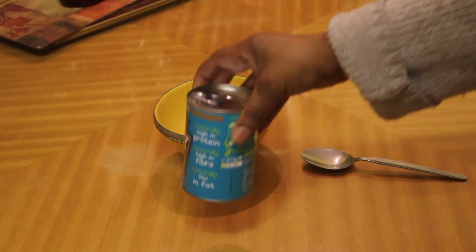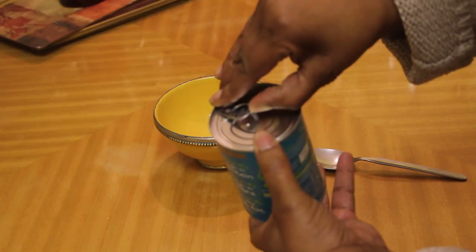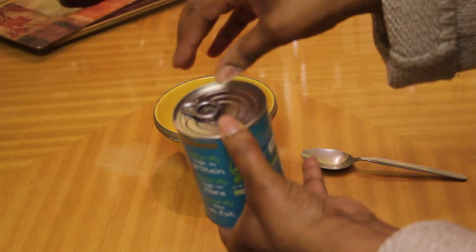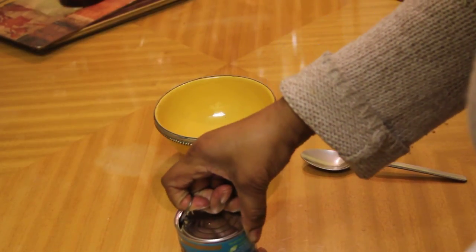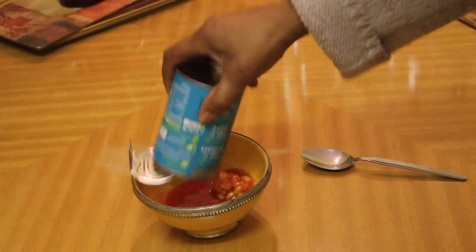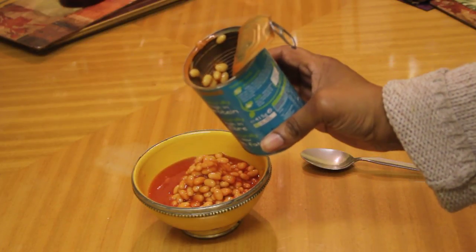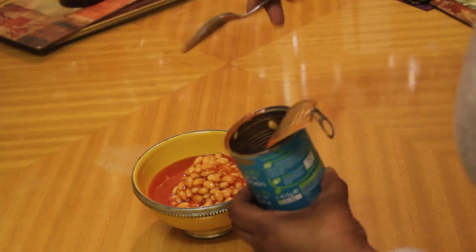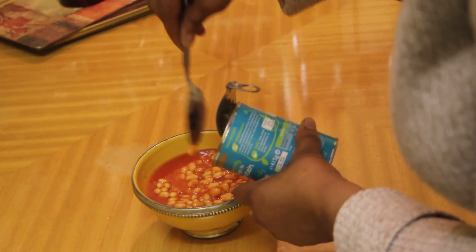Here is a tin of beans. They come in either the ring pull opening like this one, or one that you could use with a can opener, but this one is easy to do. You just pull the ring pull like this, press it like that, pull the lid off — comes away very easily — and then you pour the contents out just like that. Really something that anyone can do. I reckon even Tamara will be able to do this. So that is the first offering, showing you all how to open one tin of baked beans.